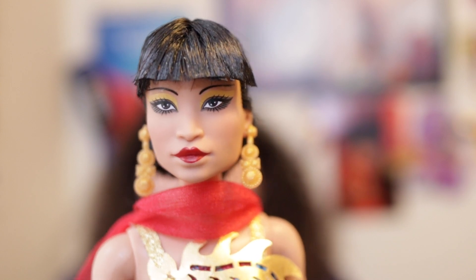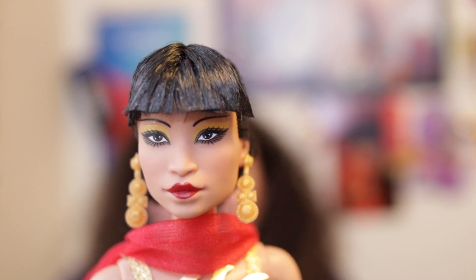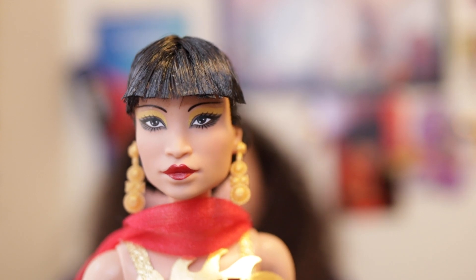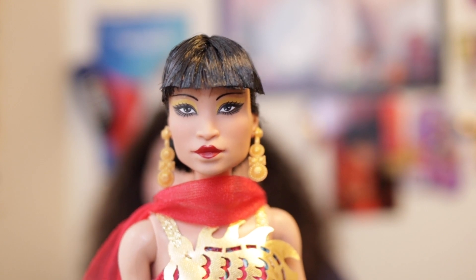This doll is truly gorgeous. I highly recommend her, especially if you're not a Barbie collector but maybe an old Hollywood fan — I think you really need this doll in your collection. I am so glad I was able to purchase her and I really hope she comes back in stock. The only dolls that didn't seem to ever come back in stock were Amelia Earhart, Frida Kahlo, and Katherine Johnson — and I'm upset about that. I was only able to get her on pre-order.